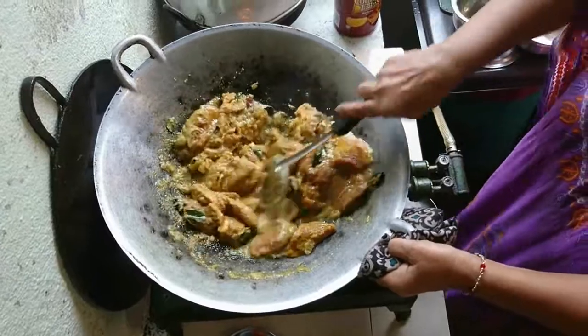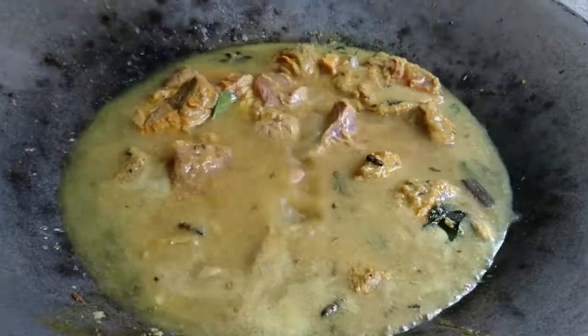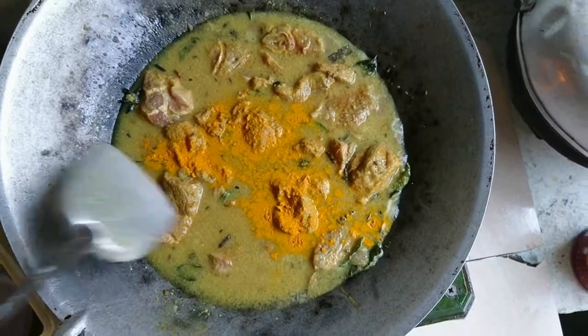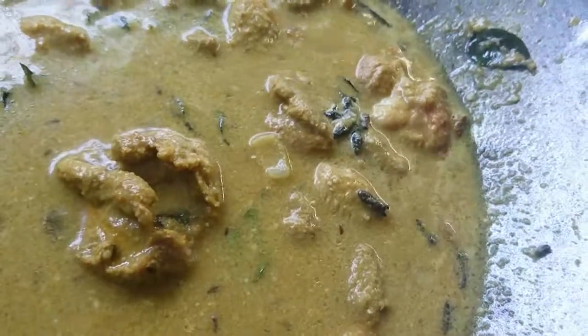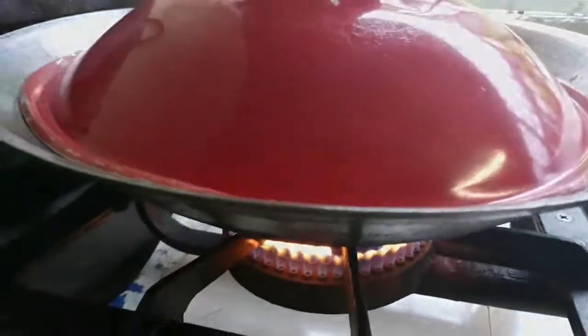The mutton will absorb the liquids, and this is when some water is poured in. In goes the turmeric. And replacing the coconut milk, crushed candle nuts are used as a substitute — this is a healthier way to thicken the gravy. In a medium flame, let the mutton cook for a good 15 minutes.